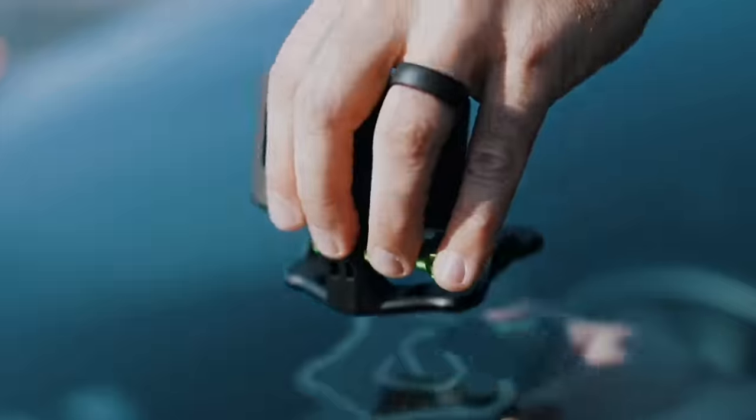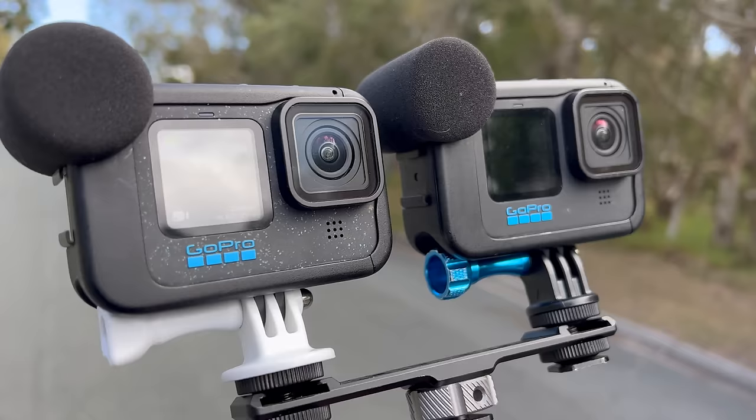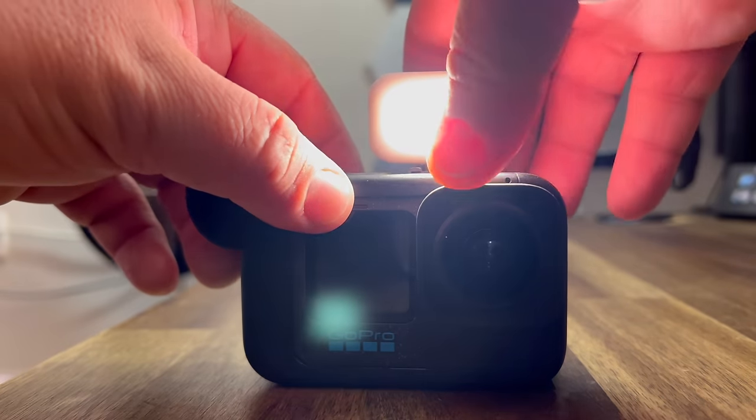Lastly, the surprise pick is the GoPro Media Mod. I've been critical of it in the past, but the built-in microphone sounds a lot better on the Hero 12 than on previous models. It works great with the GoPro light using the cold shoe mounts, and you can add external microphones too. There's also a new feature for the Media Mod on the Hero 12 — stay tuned for that. Thanks for watching and for all the love and support — see you next time!